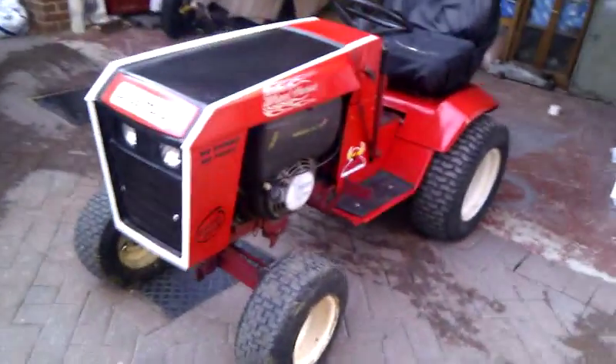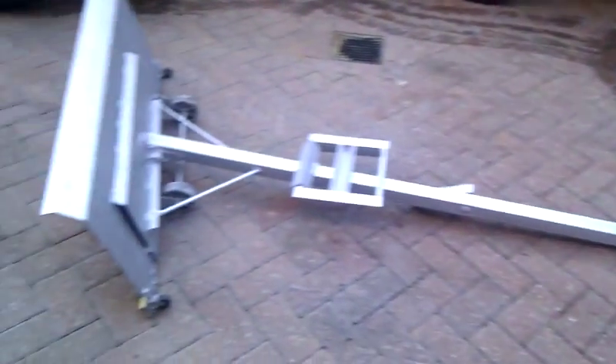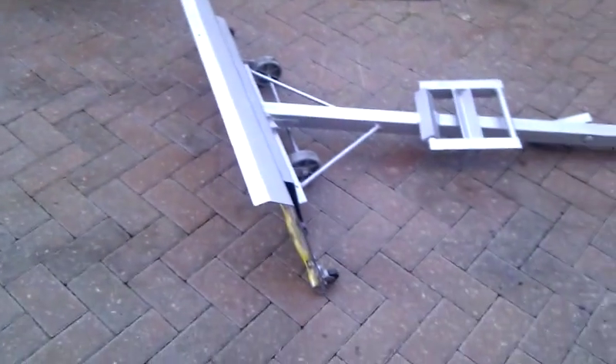Here we have my wheel horse. I said I was going to make a snow plough for it. I've got one made up now. This is just the first one, a prototype.